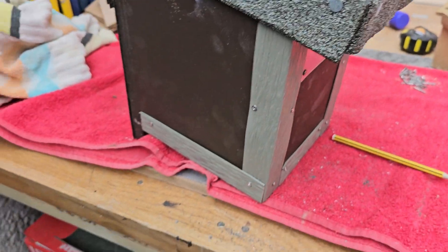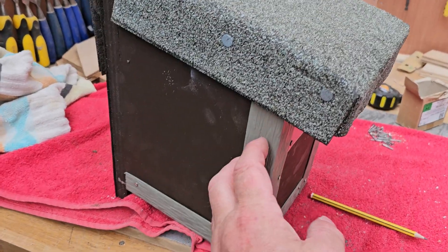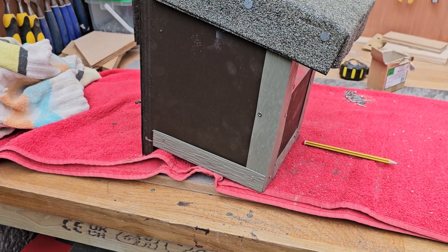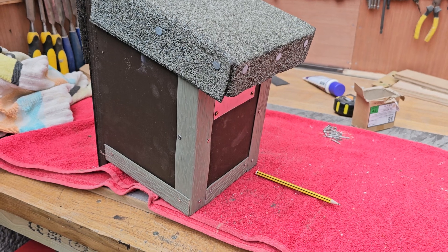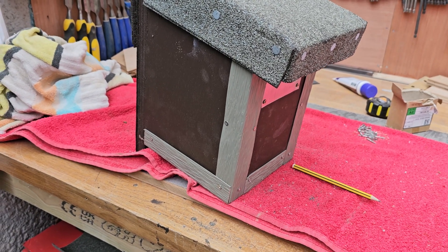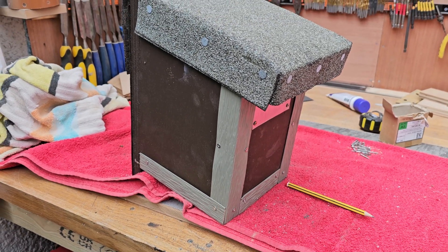I'm also going to cut some pieces of this aluminium — aluminium strips. I'll cut them to size so I can go and fit them on that nest box that I showed you in yesterday's clip, the one that the squirrels attacked. I'm going to try and get there on the weekend, before the female starts incubating, so I can get in and get those strips put on very, very quickly.